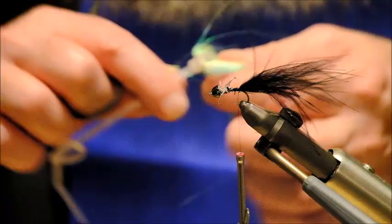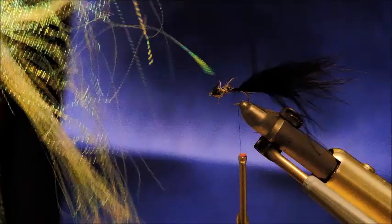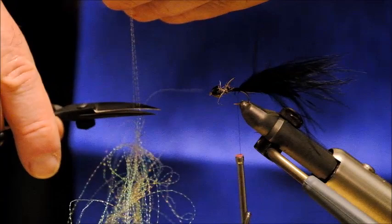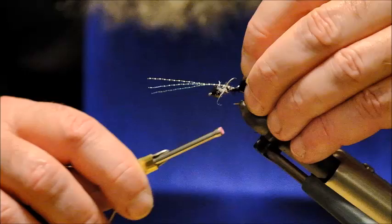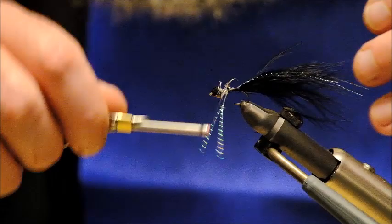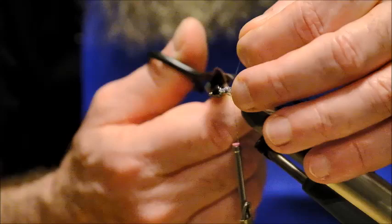My next material is this — I am not sure of the proprietary name of it but basically it is just a sort of sparkly material. I can't think of the name of it; I am quite sure that someone will know, so if you can think of the name of it just put it in the comments. I am going to lay this on top of the marabou and tie it down. It is kind of scruffy but it will tidy itself up. I am just going to trim off that little bit of excess material there.